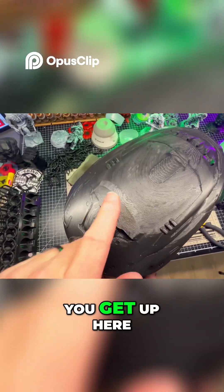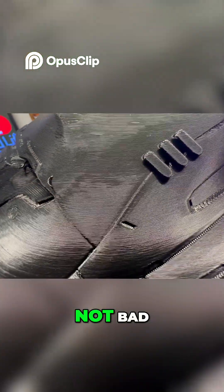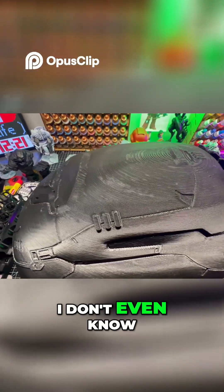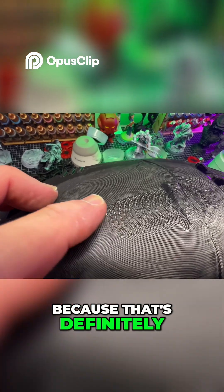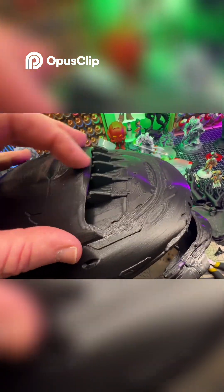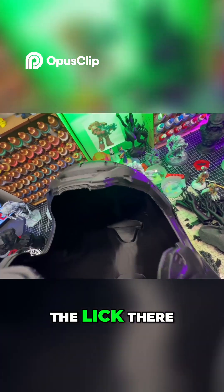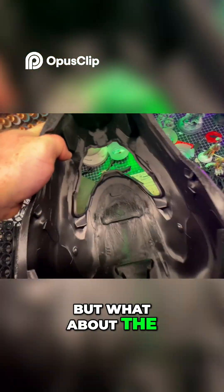A little bit of paint filler and that'll come out nice. Up here we've got all this, but that'll fill in. Not bad — I'm pretty impressed with that. We'll have to do some sanding, that's definitely something that needs to be done. But man, this is cool. That turned out pretty good.